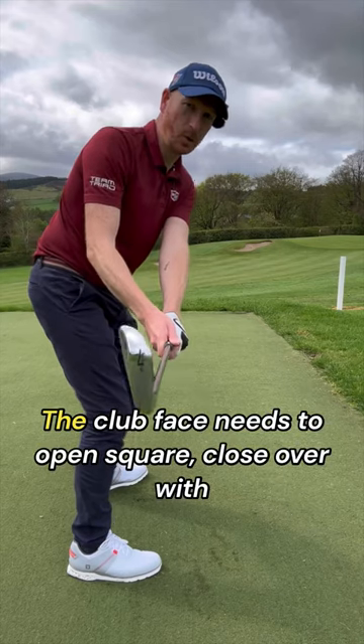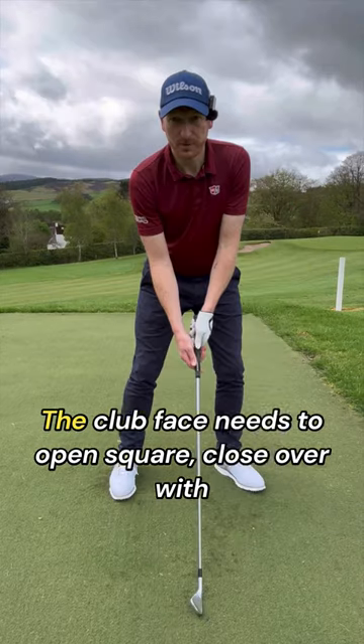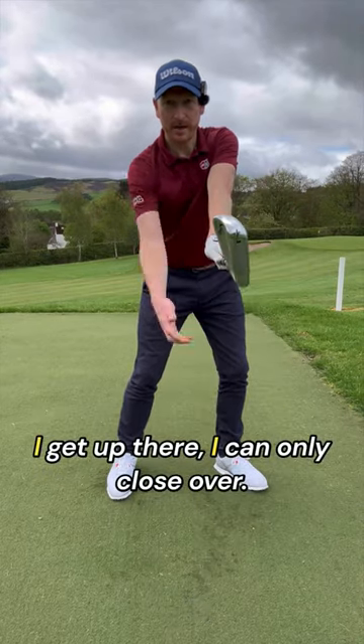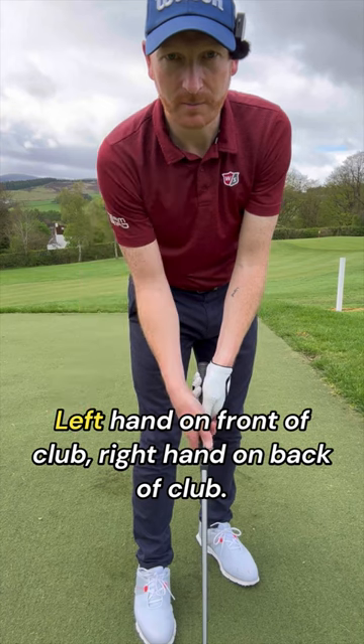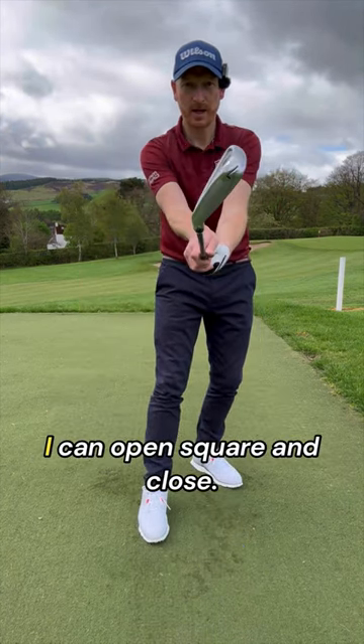The clubface needs to open, square, and close over. With a grip where the lead hand is too strong, you can only close it over — you cannot turn the other way. Left hand on the front of the club, right hand on the back of the club: then you can open, square, and close.